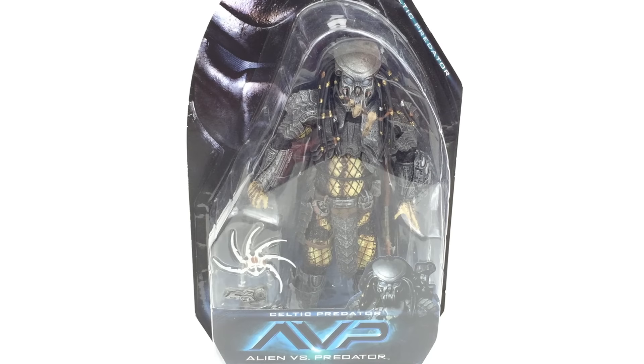Hi everyone and welcome to Home Radio Collectibles, where today we're going to be taking a look at the NECA Alien vs Predator Celtic Predator.